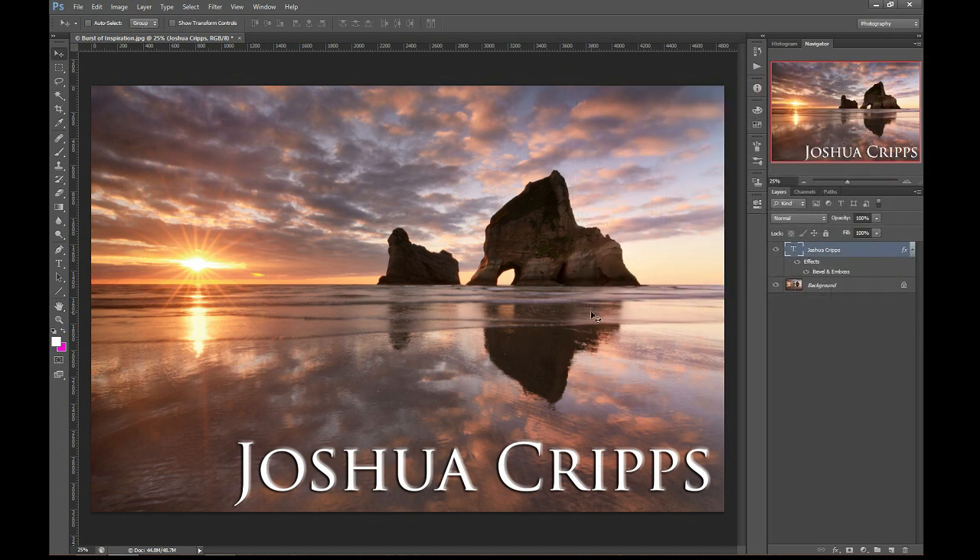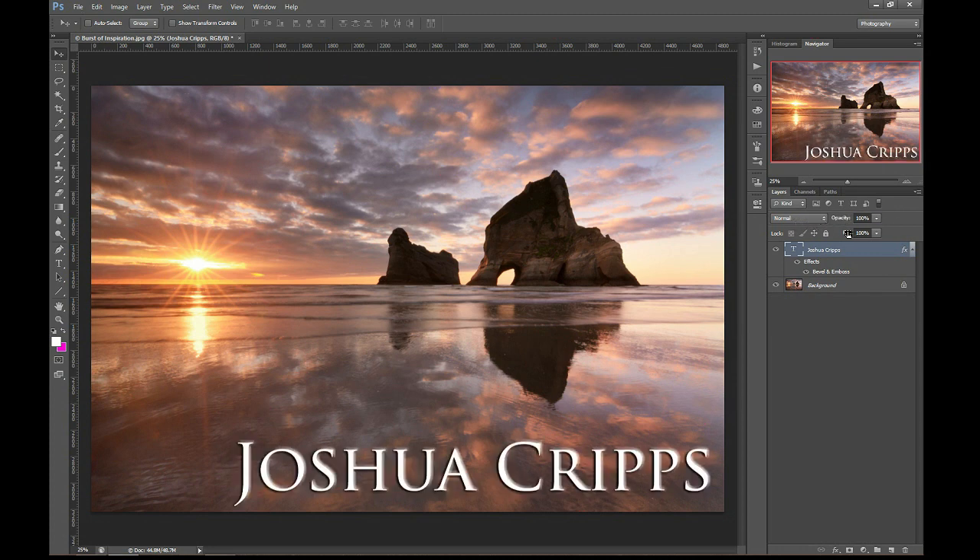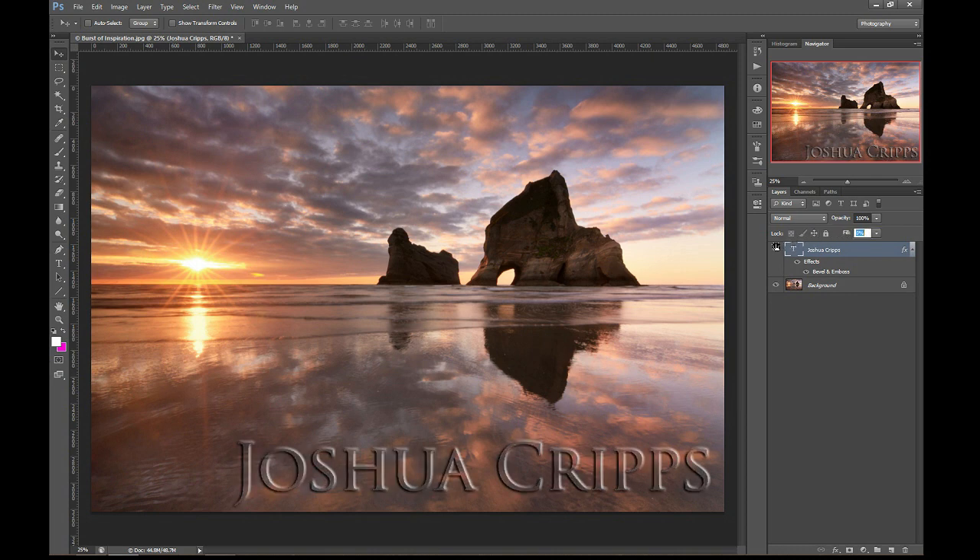Now we're going to use the sort of forgotten stepchild of Photoshop, which is the fill slider. What this does is kind of like opacity — opacity makes a whole layer less visible, but what fill does is it makes the contents of the layer less visible while maintaining the layer styling behind it. So if I drop this fill down lower and lower, you'll see the text actually disappears but the layer style sticks around, and it's already starting to blend into the image a little more.